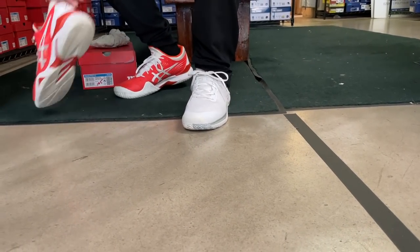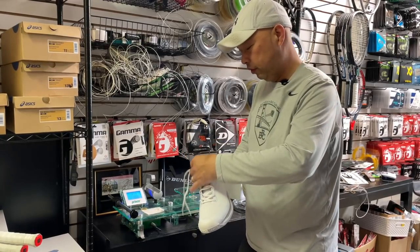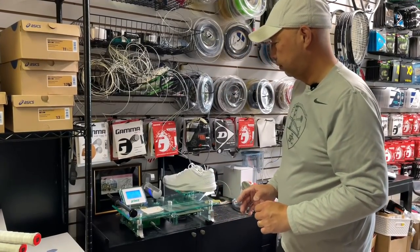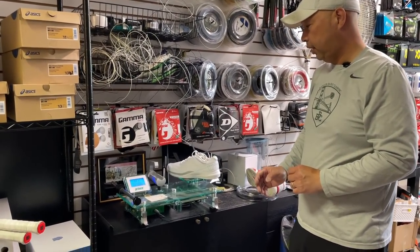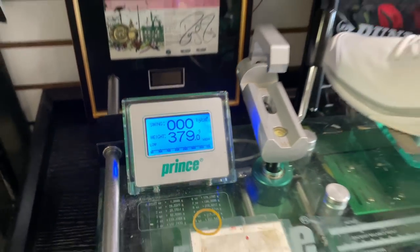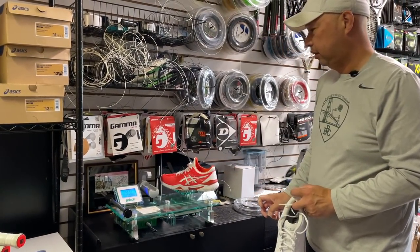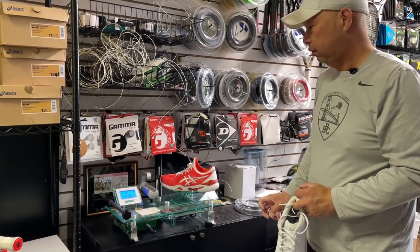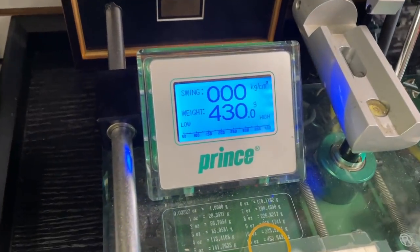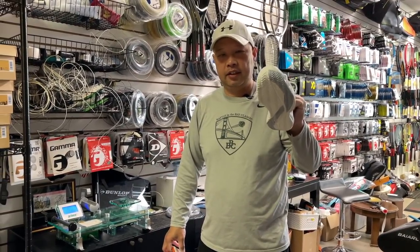Let's weigh this thing and see if it gained any more weight. 379 grams — that's a pretty heavy shoe. Let me check my current shoe weight. Mine's heavier, 430. Well, 379 is not bad — that's kind of on the lighter end of the scale.